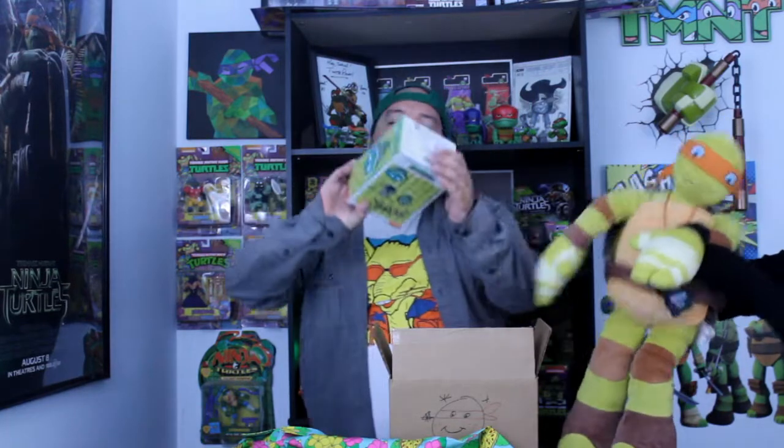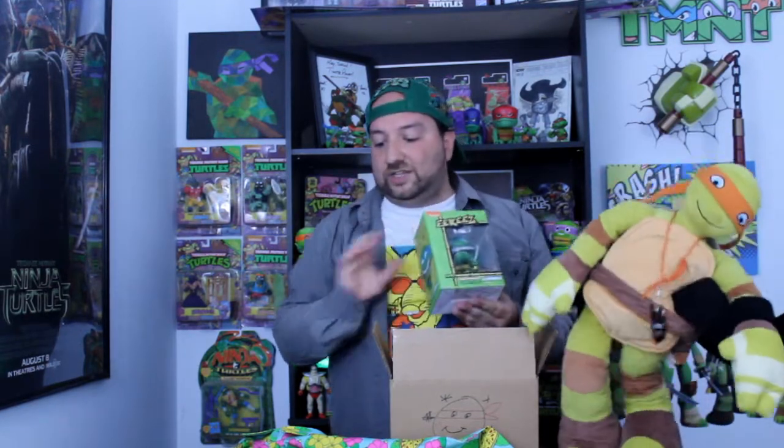What was your favorite item from this box? My favorite item is the Hawaiian shirt — let's order pizza and go to Hawaii! I'll dance with my pizza. I'll say my favorite is definitely this tiki figure of Leonardo — it's really cool. The shirt is awesome as well.